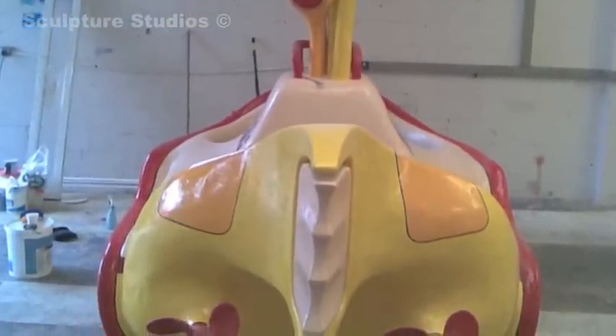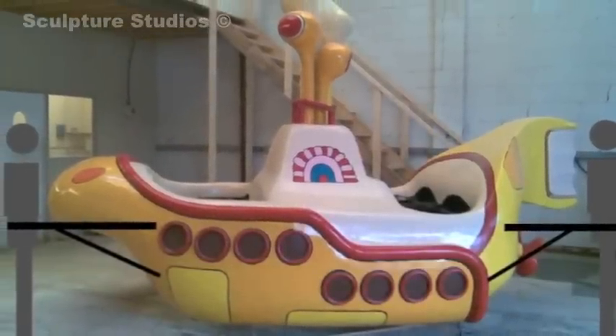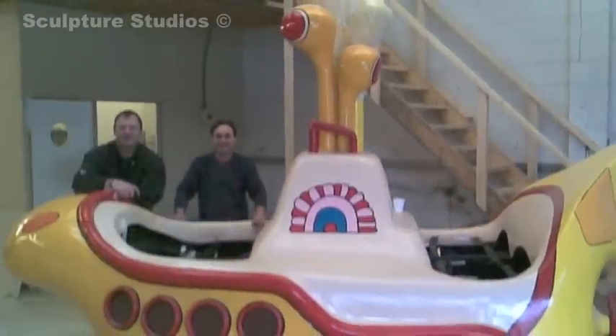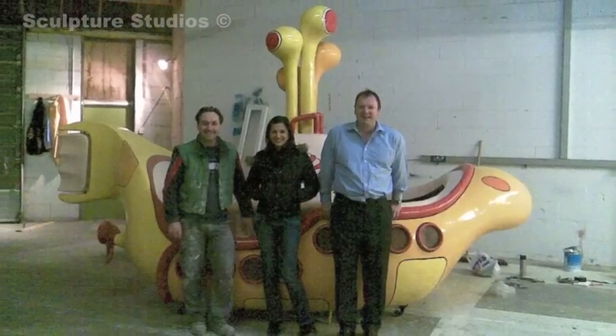I'm not sure if Lloyd Scott used it in the end, but it was made to measure and made to weight, and here's Lloyd standing with me now — it was a fantastic idea. Thank you Lloyd Scott for entrusting Skokta Studios once again.